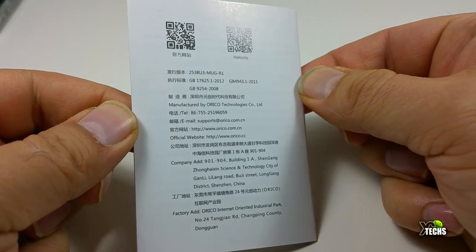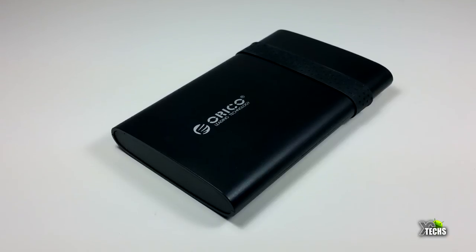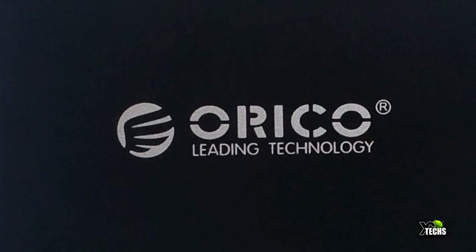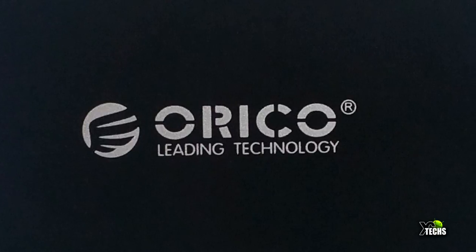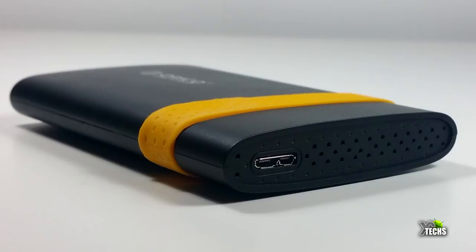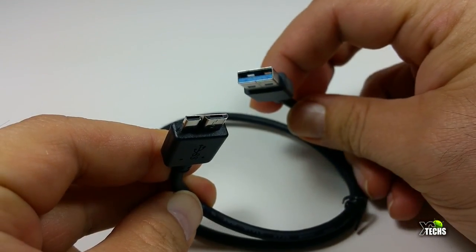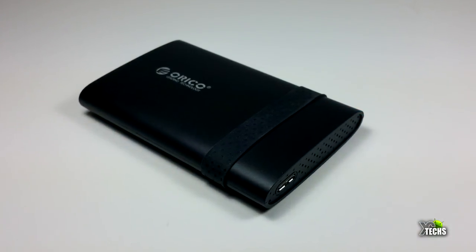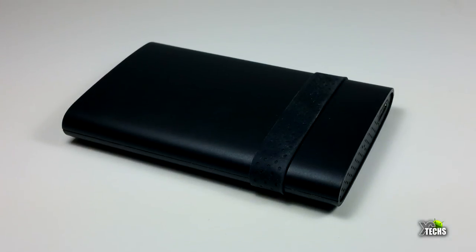The enclosure itself looks very sleek. It is made of plastic. On the front you can see the ORICO leading technology logo at the top. On one side there is the USB connection, which is how you connect it to your PC — the cable is already included. There are also some small ventilation holes on that side, but the top, the other sides, and the bottom have no ventilation — just a little rubber around the bottom to hold it together.